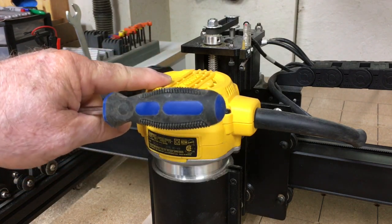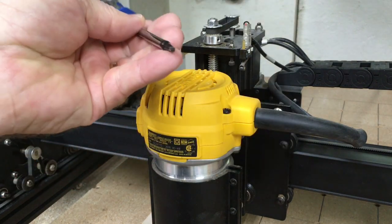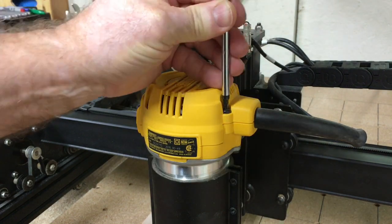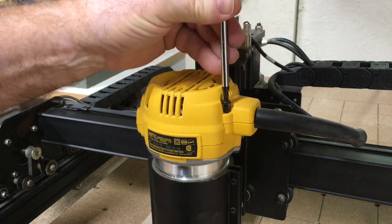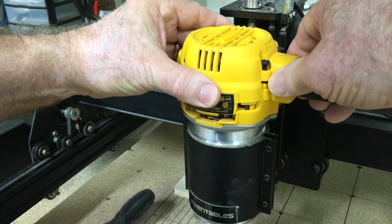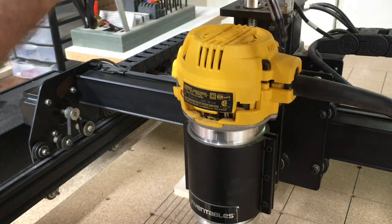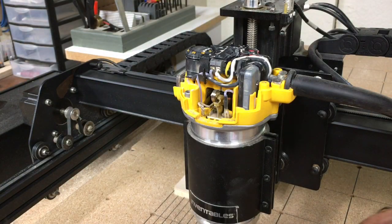To remove the cap from the Dewalt router I'm using a T20 Torx bit. It's not hard to do — just unscrew this to gain access. Once you've got all the screws loosened, all you have to do is just lift this cover off and set that out of the way.